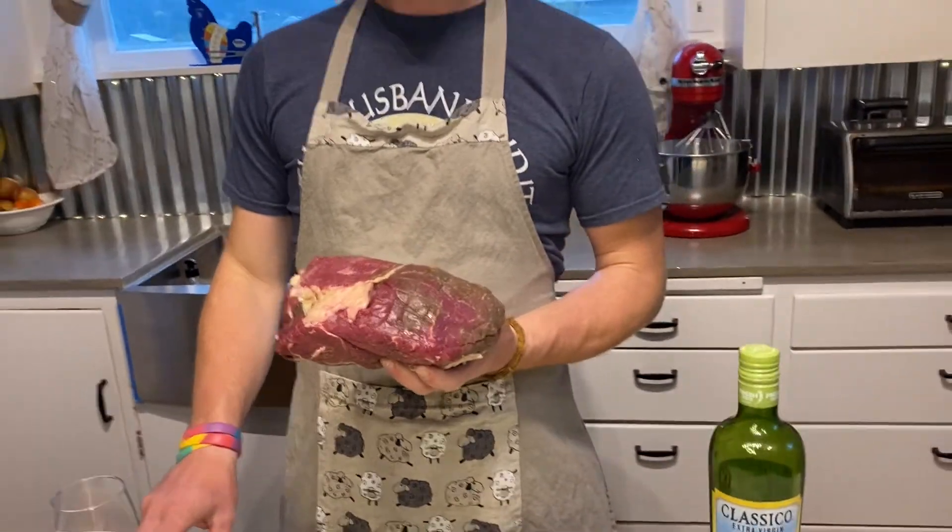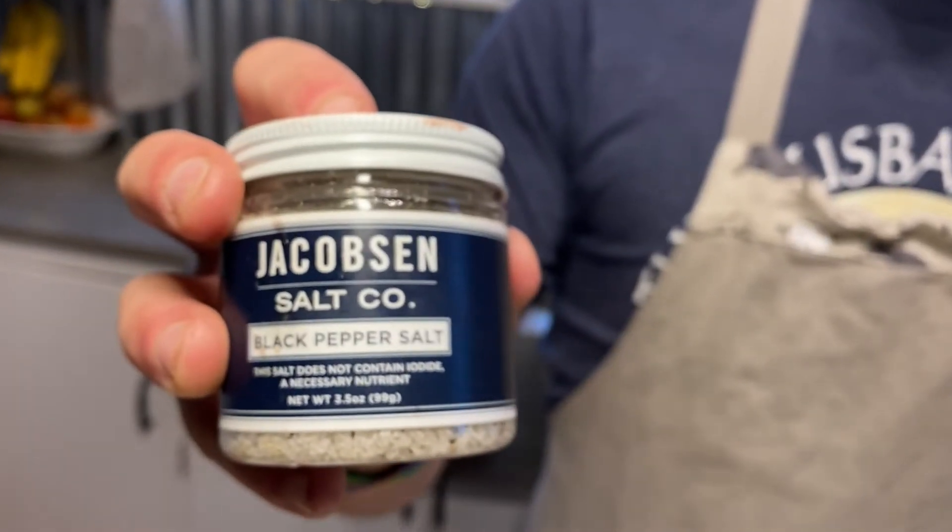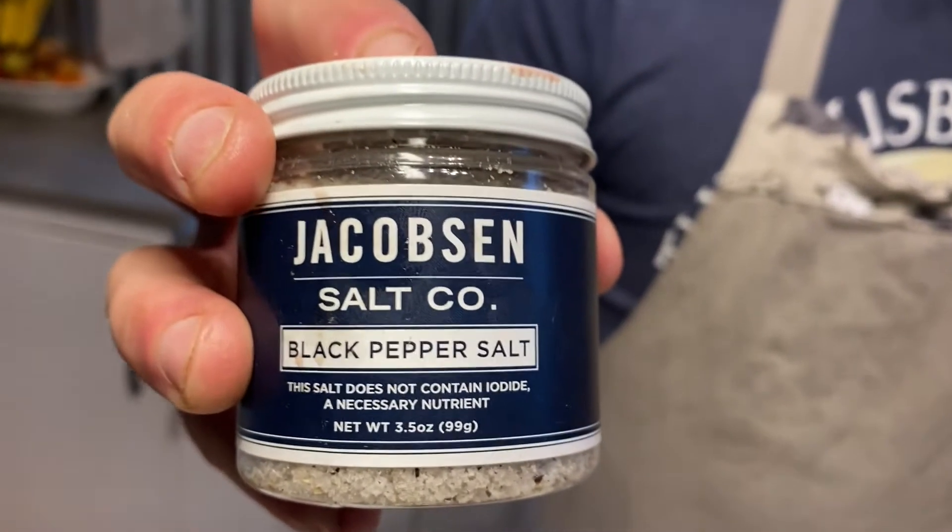I pre-seasoned this last night and wrapped it in saran wrap with Jacobson's salt, about two tablespoons. You'll need half a cup to a cup of some sort of fluid. I'm using coffee. You can use beef broth or chicken broth, however, if you prefer.